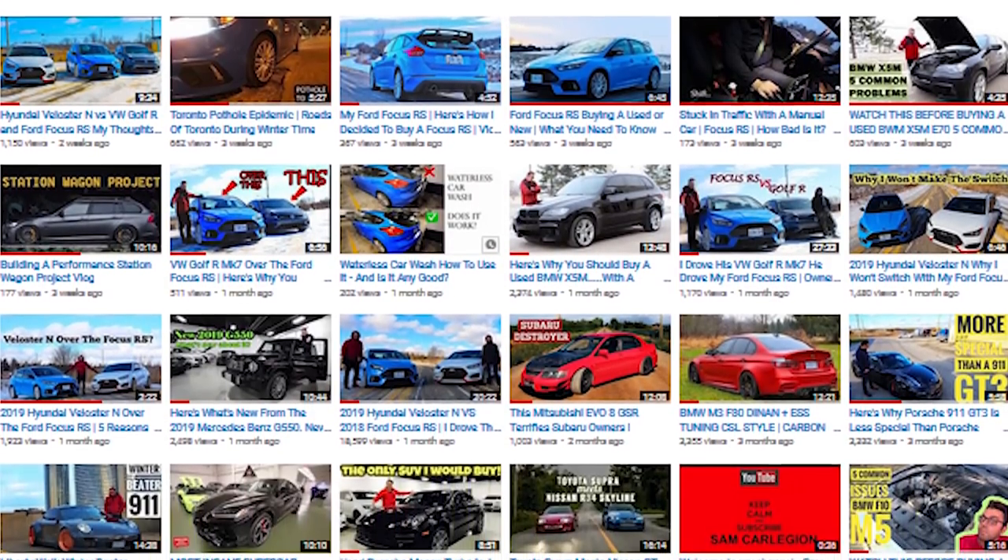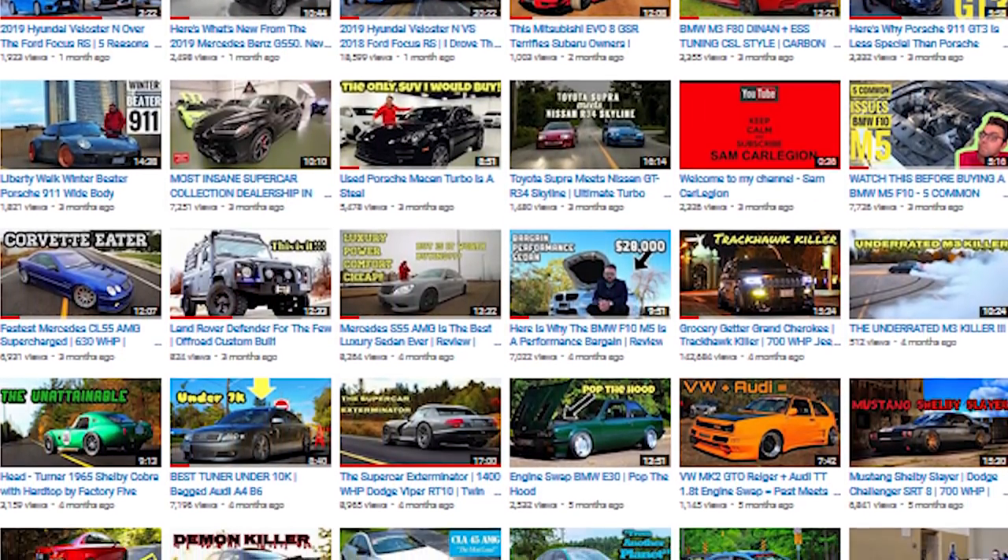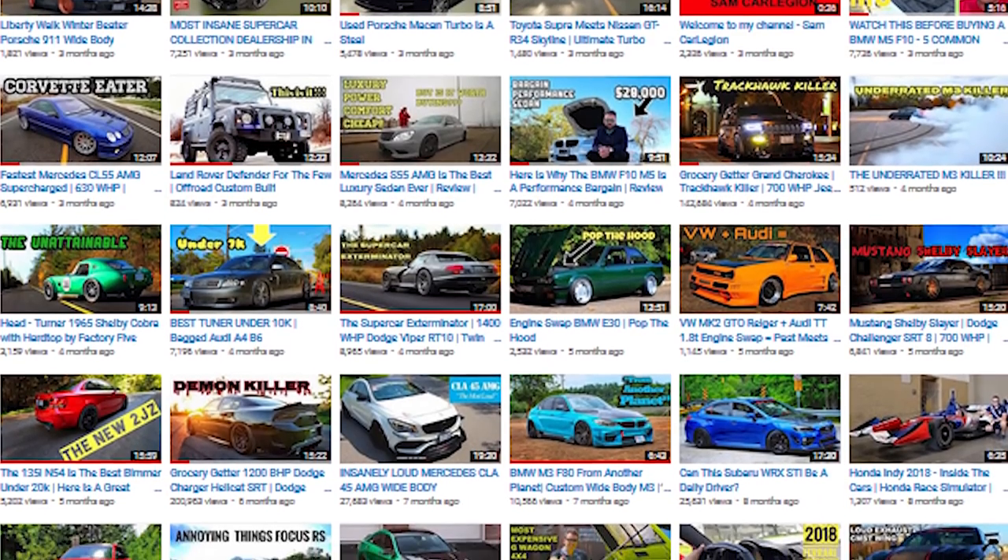What is going on guys? This is Sam and this is Carlegion. Welcome back for another video. For today's video we have the 2019 BMW 3 Series, but before we get to that and review it, I want to talk to you about something. If you have 5 seconds of your time, just go through my videos, check out my playlist, see some of the modified cars. If you are into modified cars, I'll have a lot of options for you. Now, back to the car.